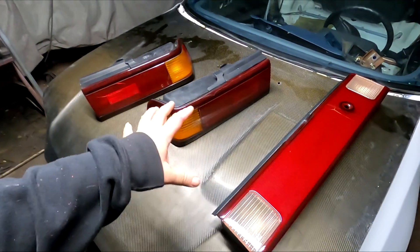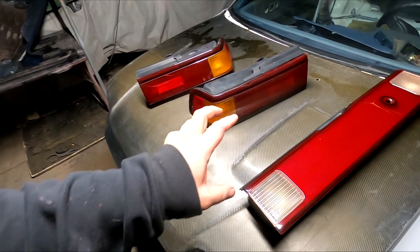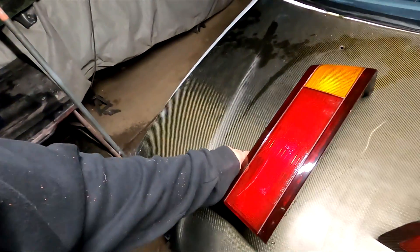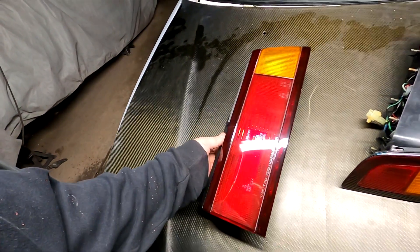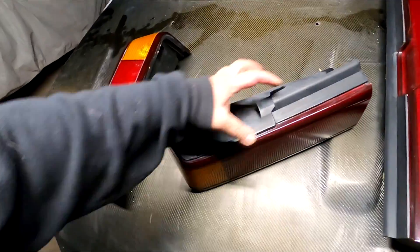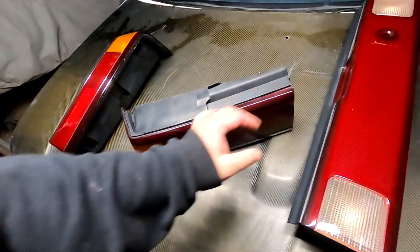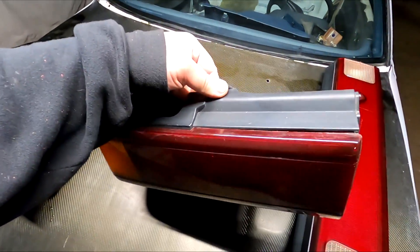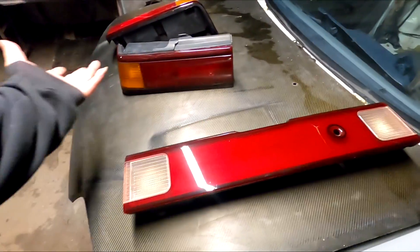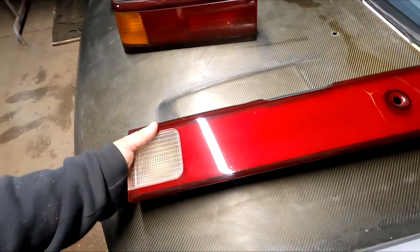We got the taillights polished out. I did the two-stage with the 3M compound — stage one and stage three. We sanded it down with 1200, 2000 grit, and then 3000 grit, all wet sand, and it is looking a ton better than it did. The plastic was kind of faded. When I did stage three, I went over the black as well and it's looking fresher. These are going to go back onto the car when I reassemble — I'd rather not spray with them on the car.